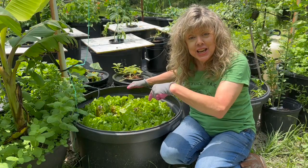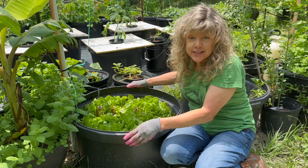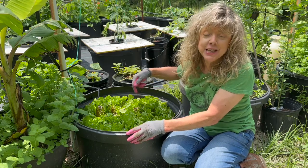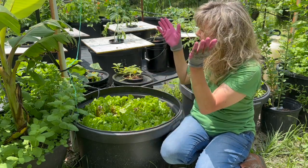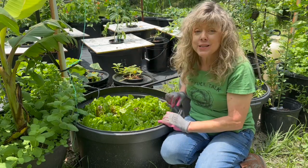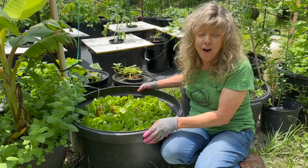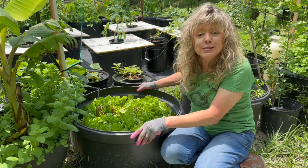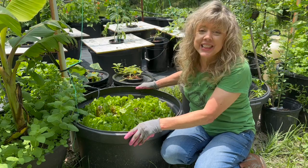If you've been watching the channel, you know I love fresh lettuce and I believe in cut and come again. So I've been picking this lettuce every few days. But now it's getting hotter, and we're in central Texas. Pretty soon it's going to be above 70 degrees most of the time, and that's not a healthy soil environment to grow lettuce.